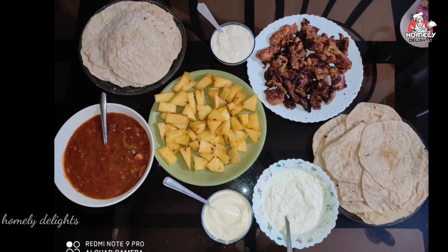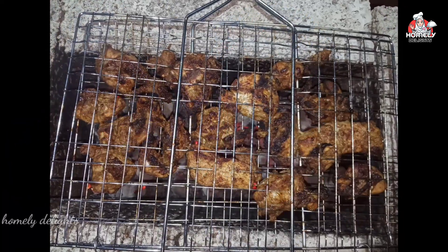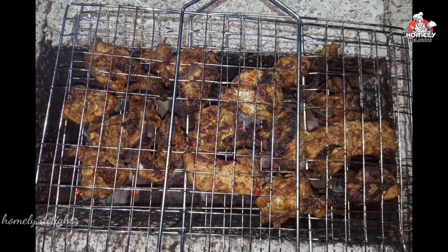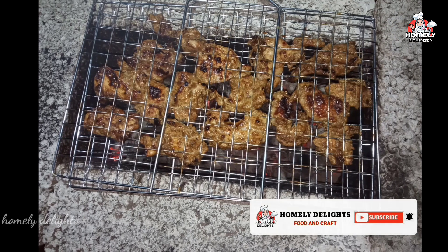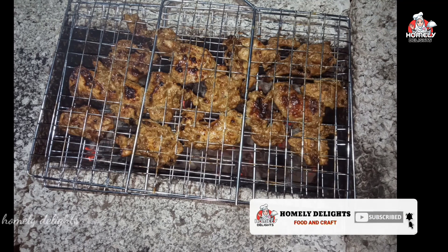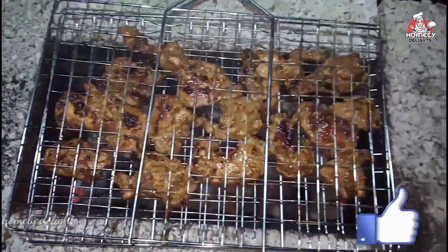Hello and welcome back. Today we have a chicken recipe — Chicken Kabab. We can grill the kebab on the skewer. It's a good taste, it's a good dish. Let's go to the video.